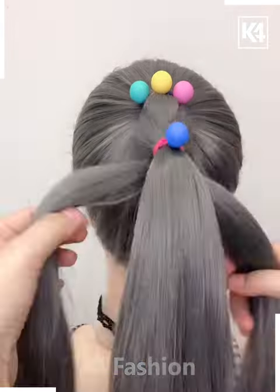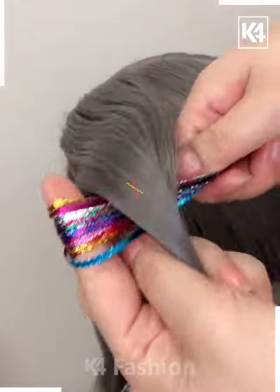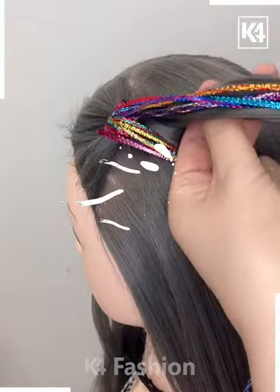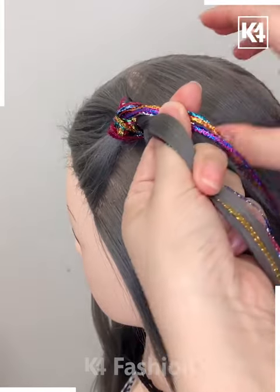Make a ponytail and create these patterns with the help of beads and a rubber band. Now with these colorful ribbons, folding them in the hair, we are going to make some beautiful criss-cross patterns with the help of these folds.